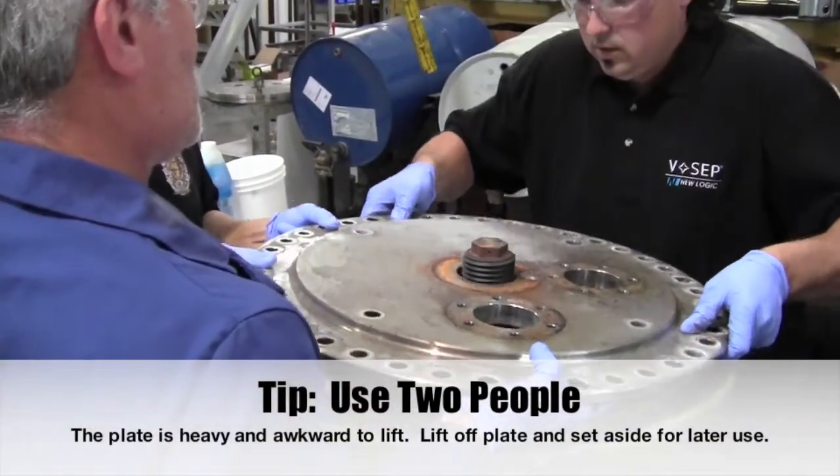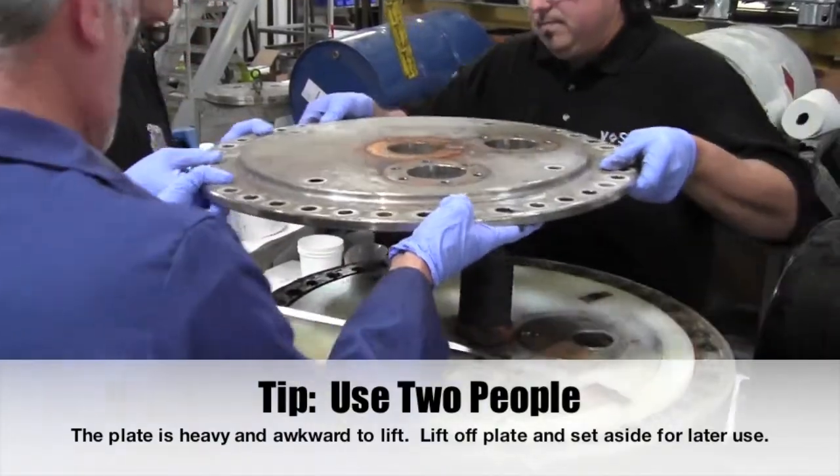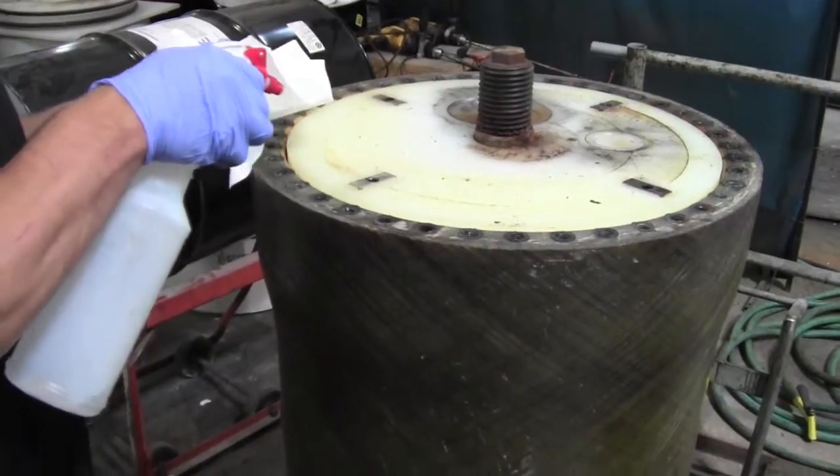Use two people because the plate is heavy and awkward to lift. Lift off the plate and set it aside for later use.